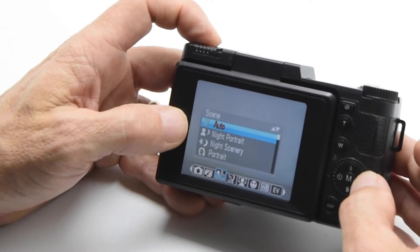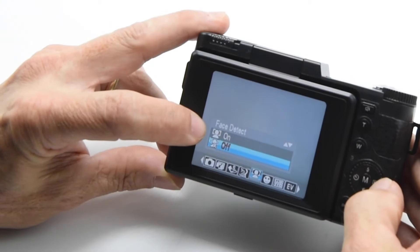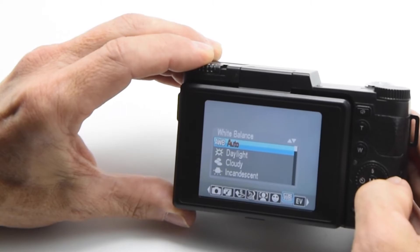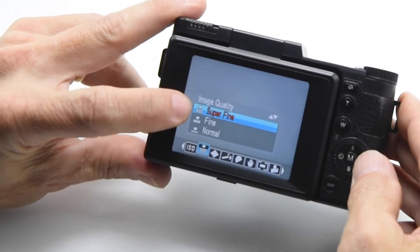The next item is your scene. Then beauty face on and off, face detect, smile capture — that's a unique setting. You've got your white balance, exposure, and ISO — auto is going to be your typical go-to. Image quality: super fine, fine, and normal, which are your resolution choices.